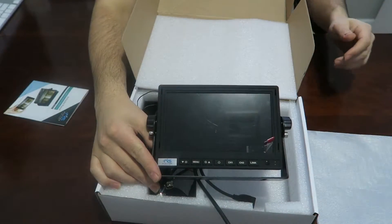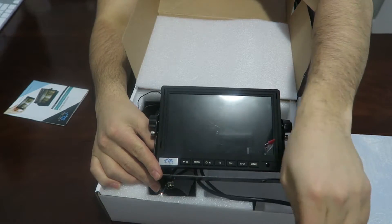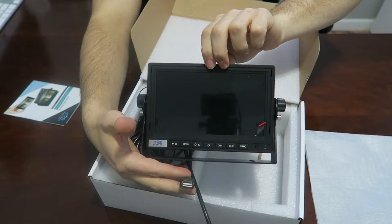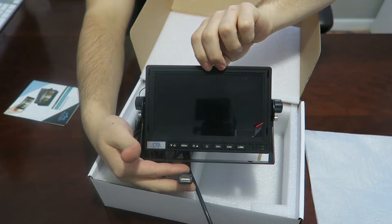Here's the monitor. The monitor has a power connection over here — this is where you'll connect the power harness. There's also a USB connection on this monitor. With the USB connection you can charge your smartphone or any other electronic that you have.